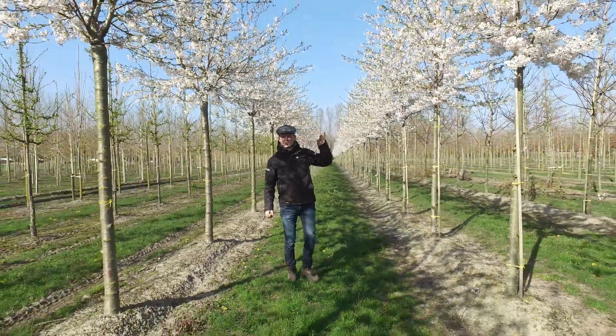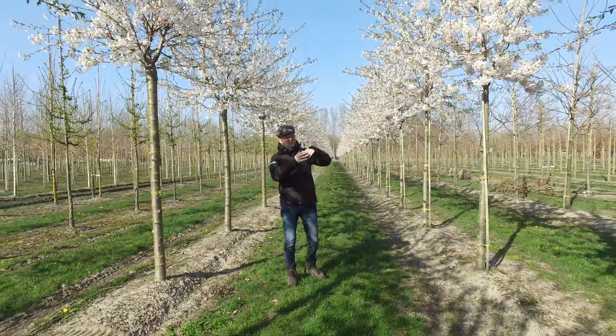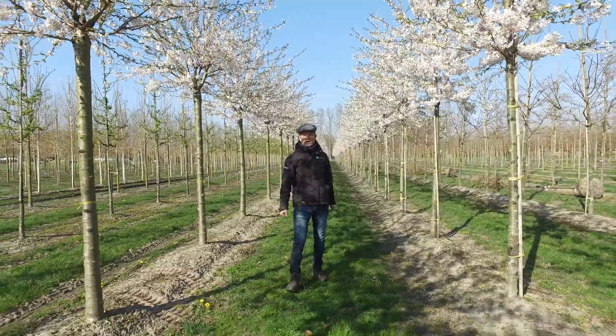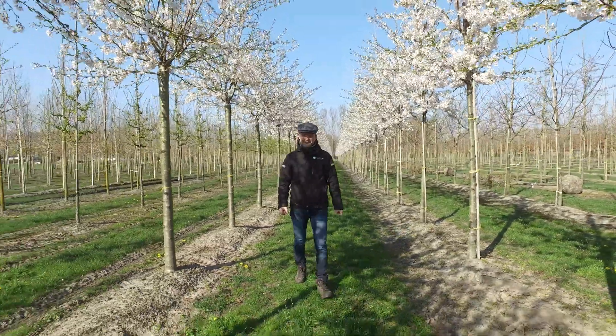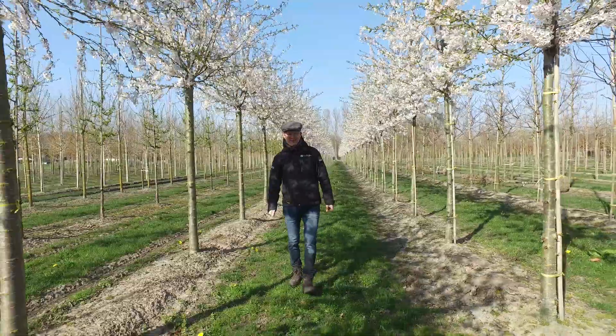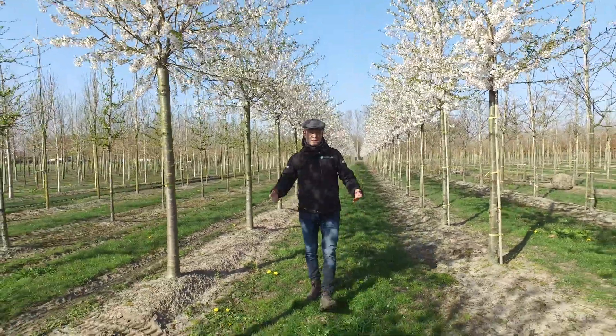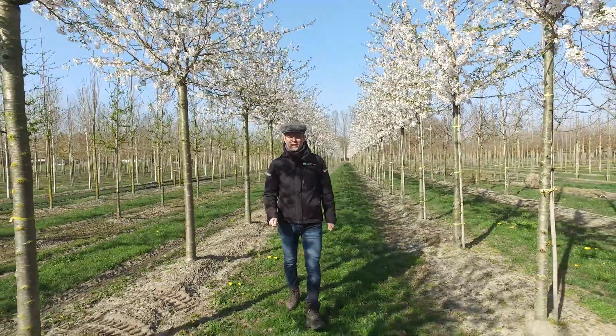If the bud is closed they're totally pink, but as soon as it opens they turn into snowy white, and this will last for a couple of days more as long as it doesn't start freezing. It also has a very nice autumn coloration, so quite a versatile tree — Prunus yedoensis.